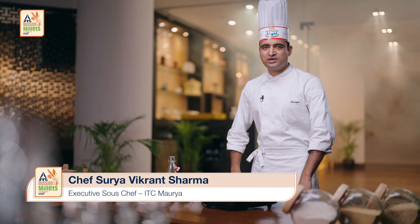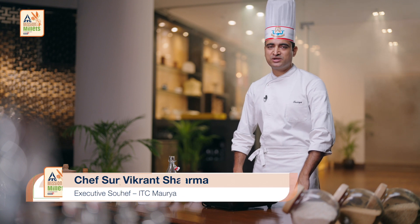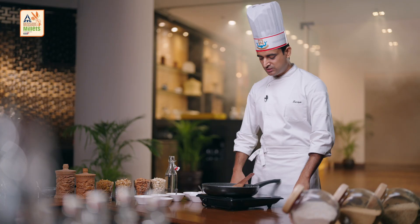Good evening ladies and gentlemen, my name is Sure Vikran Sharma. I am from ITC Hotels. Today we are doing a wonderful recipe. We are twisting it with lots of millet, so we are calling it foxtail millet lapsi. So let's start.